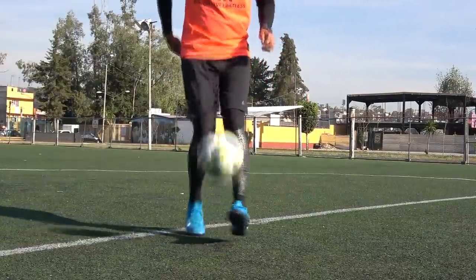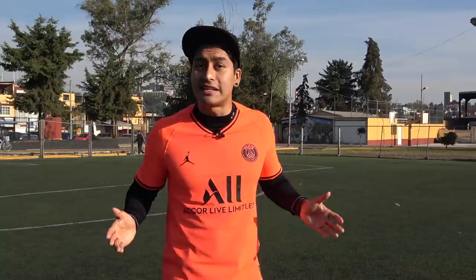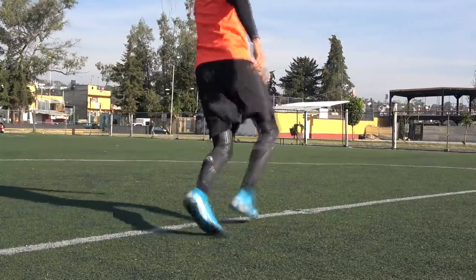El primer paso es jalar el balón hacia nosotros, hacia nuestra pierna de apoyo, y con un pequeño movimiento hacia adelante — como un cambio de pies — intentar que el balón se eleve lo más perfecto posible. A la hora de realizarlo, trata de que el balón se eleve más o menos a la altura de la cintura para que te quede cómodo para el siguiente movimiento. Una vez que el balón esté en el aire, rotamos un poquito nuestra cintura y le damos con la parte más externa de nuestro pie, con la fuerza y altura suficiente para que pueda pasar por encima de nuestro rival.